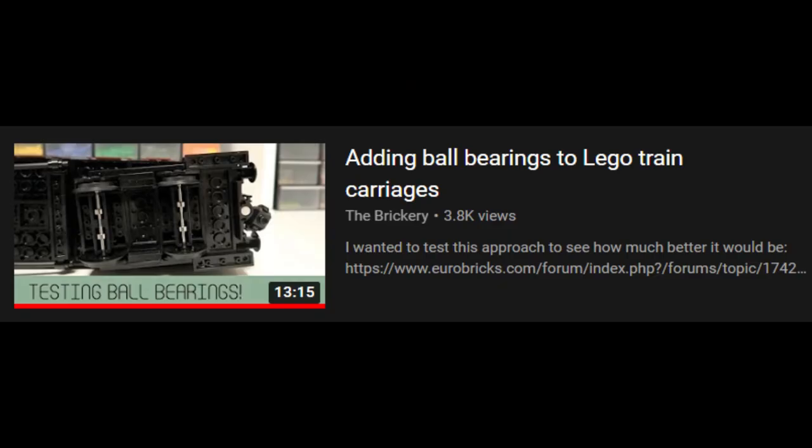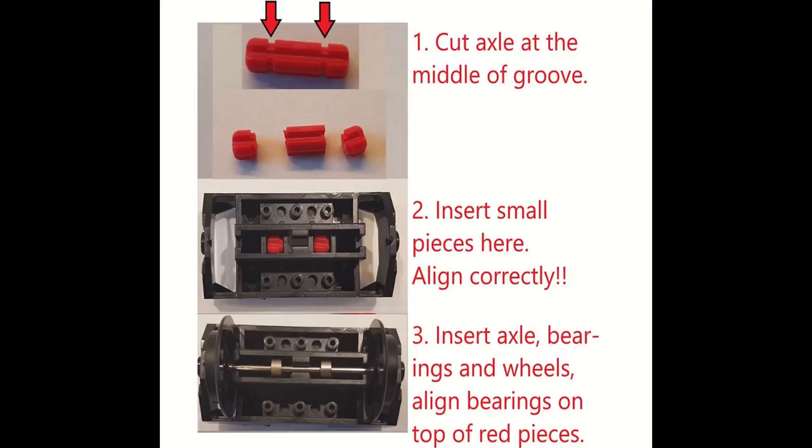10 coaches is a lot for 6 motors to pull around, and I know that roller bearings make things a lot easier when it comes to anything related to wheels. I discovered a video a while back where someone was able to do a more DIY-themed process for adding roller bearings to stock normal LEGO train wheels. This is probably a cheaper way to apply roller bearings than buying pre-made roller bearing wheel sets from HA Bricks or Brick Model Railroader, for example.